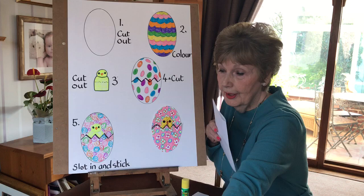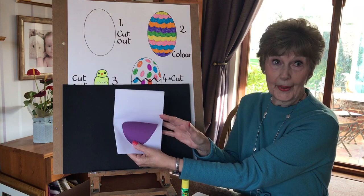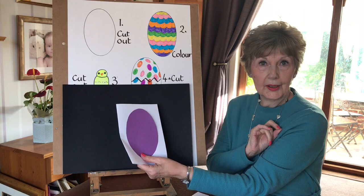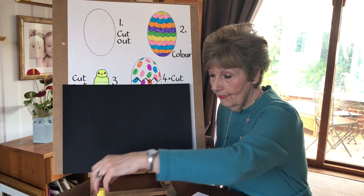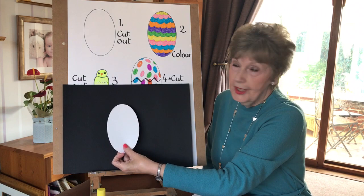The first thing you have to do is to decide on the size of your card that you're going to make. That is just computer paper. You can see that the egg shape has to fit onto your card. It's no good doing all that work and then you can't find a piece of paper that's going to fit it. So you're going to draw an egg shape and you're going to cut it out.